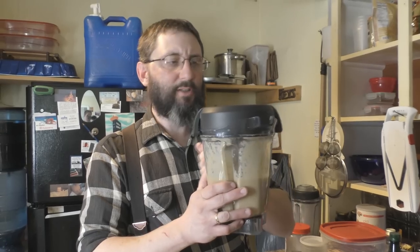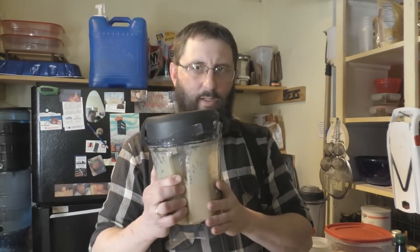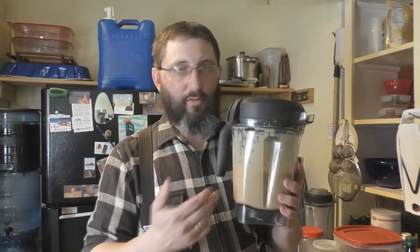We make our own peanut butter — just got done making some here with our Vitamix blender. It's an older Vitamix; these are really expensive brand new, but you can find them on eBay for two hundred dollars or less many times. It's a lot of money, but you can make your own food with it — it's really good to have around.